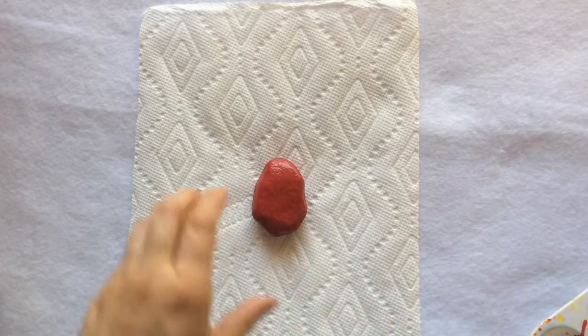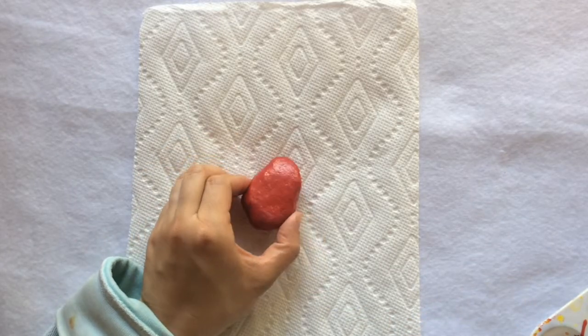Paint the whole rock red. It might take two to three coats to get the full coverage.